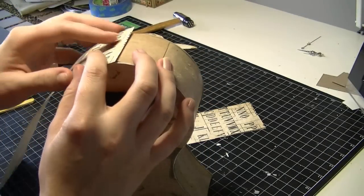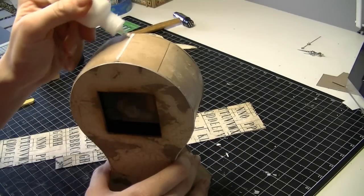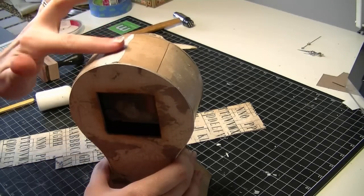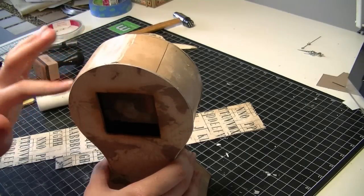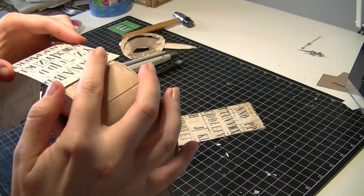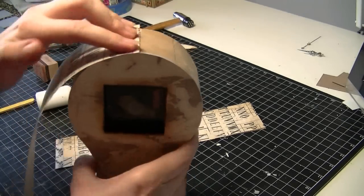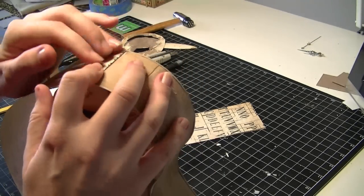I'm going to start by gluing it at the top where that join is, then spread the glue out right to the edges and push the pattern paper into it. Now I'm going to wait for that to dry a little bit before I continue on, just so that it doesn't slide around and move on me at the top there.